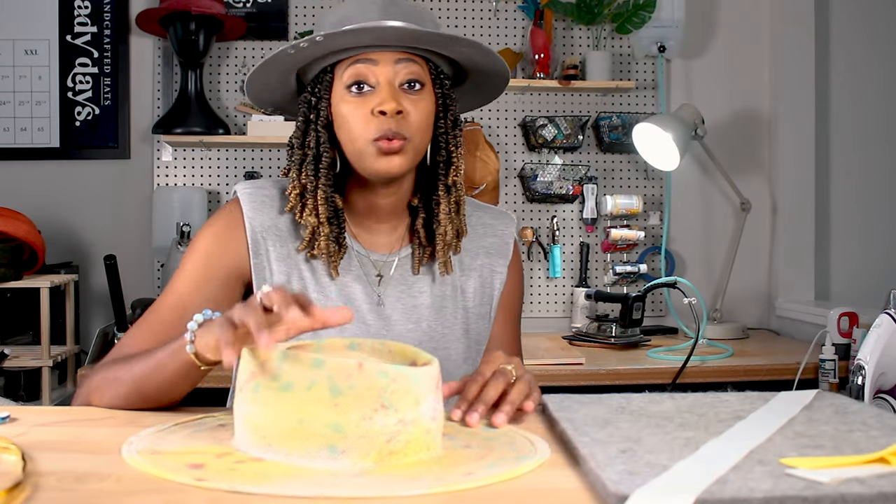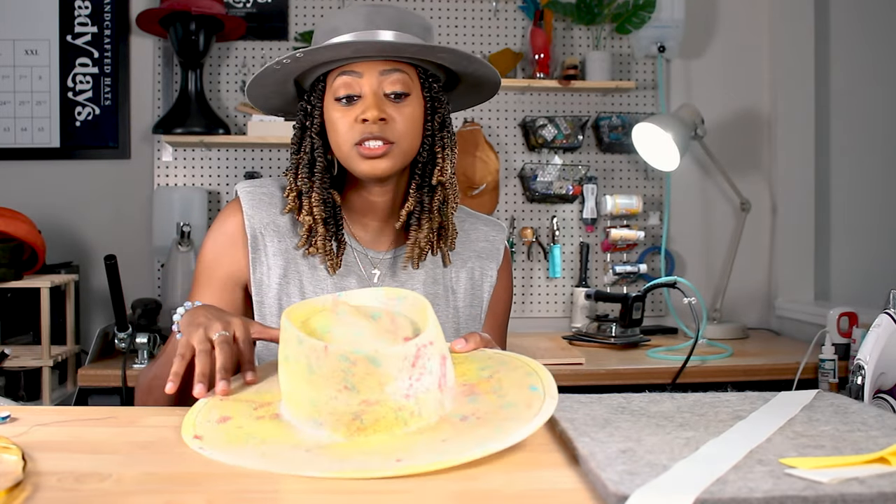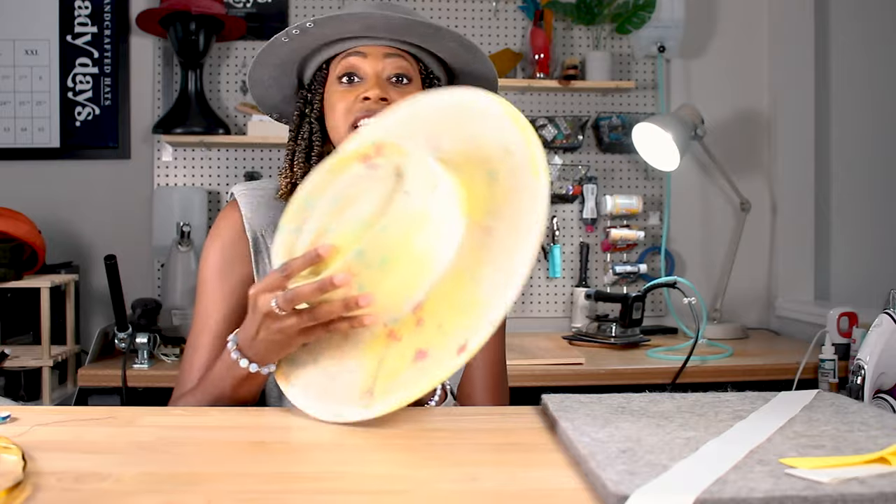In today's video, we'll be talking about scrawl hats and I'll be decorating this one. I'll put in a clip of me actually getting this ready and how it looked before it was actually dyed and painted.